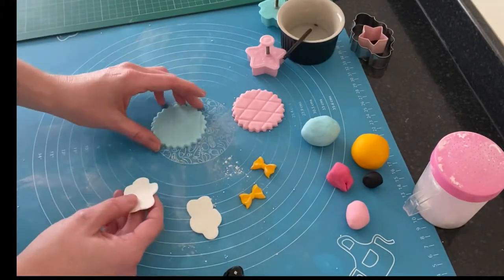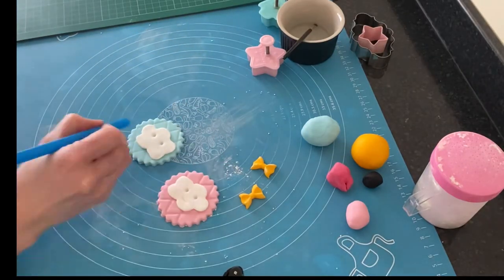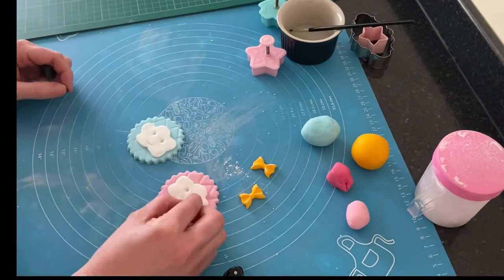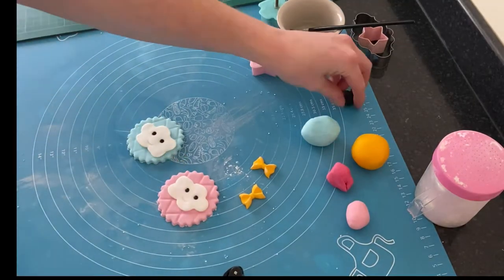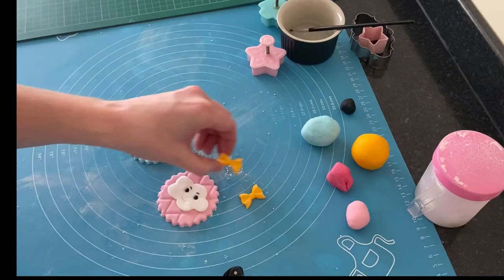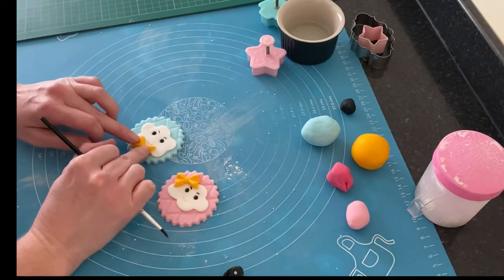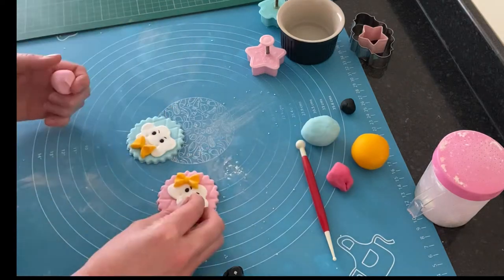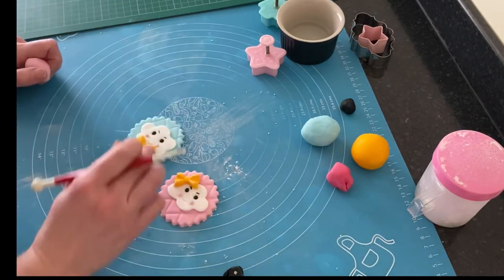Using the small balling tool again, I created two little eyes, and used a straw to create the mouth, popping a little bit of water into each indentation, then rolling a small piece of black fondant into each. Using the black edible pen I created some eyebrows, attached a yellow bow to each, and decided to pop the one on the blue topper underneath like a dicky bow. I gave them both some cheeks with pale pink fondant by adding two small balls.